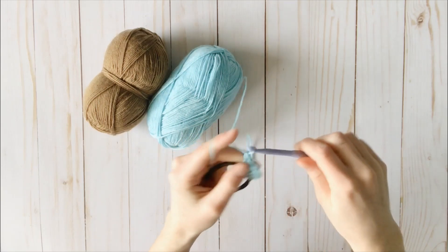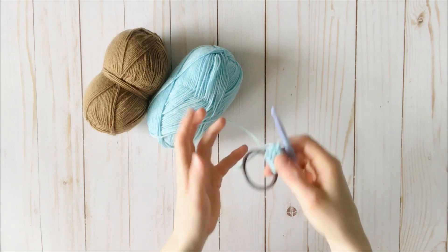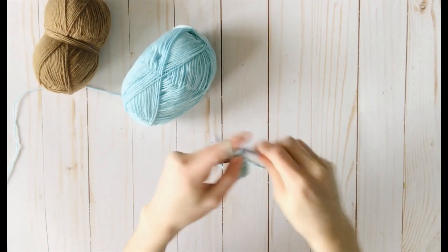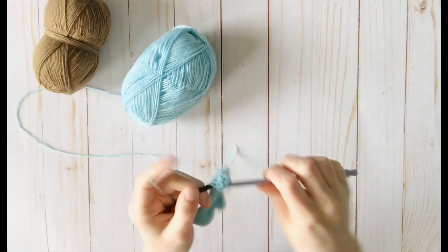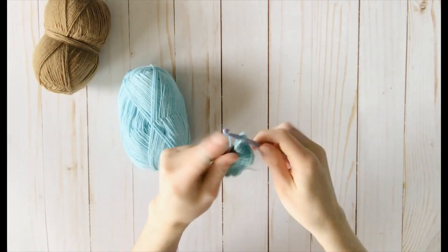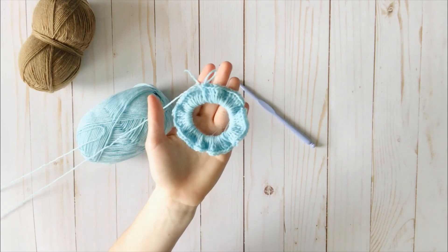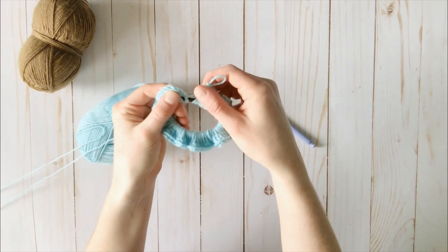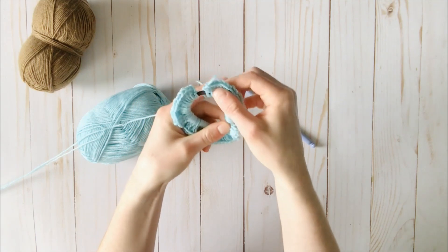I chose to do 78 double crochet around. You can adjust this if you want — if you want more ruffles for your scrunchie, it depends on how ruffled you want it. You can play with it and see if you want to add more or less double crochet. Here is my finished round one: I have 78 double crochet around the scrunchie. If you want more ruffles you can add more stitches; if you want less ruffles, you can take some out. That's completely up to you.